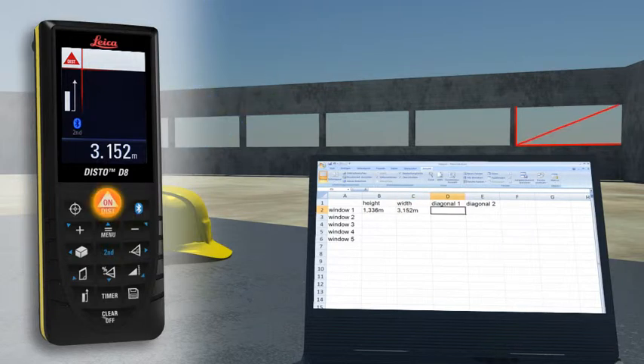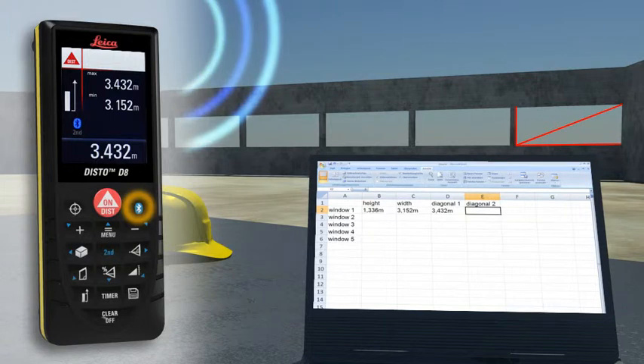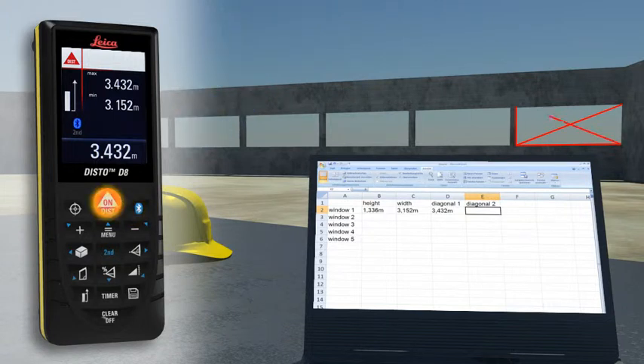Thus you can easily process your data in Excel, Word, AutoCAD and other programs. You can transfer measuring results such as distances and angles quickly and reliably into predefined forms.